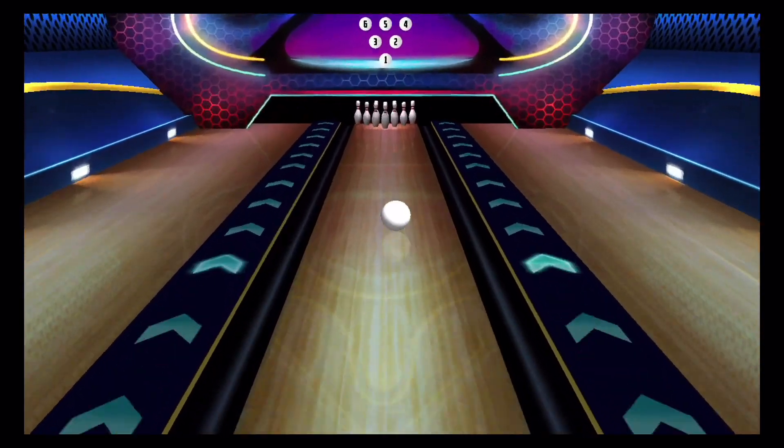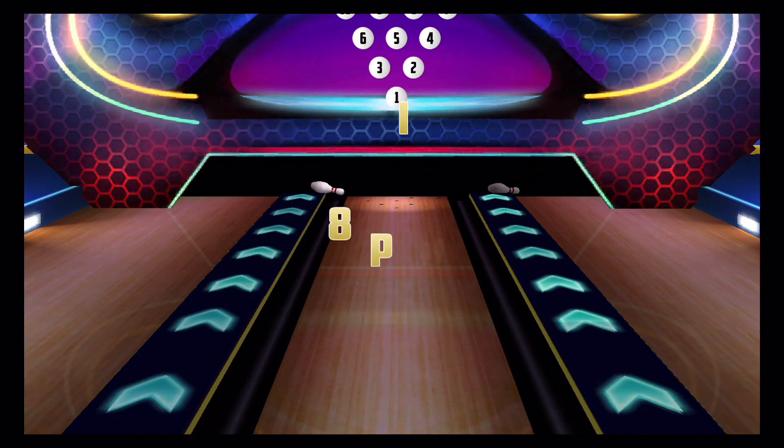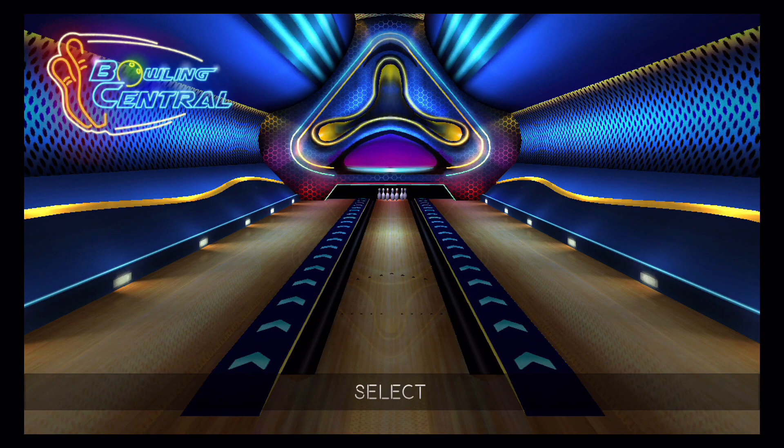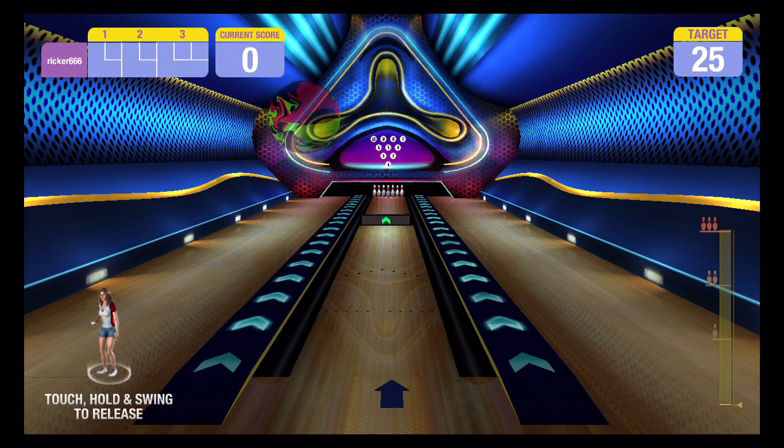Here we're playing some traditional, just regular bowling. You can spin the ball by rotating your wrist as you throw, left or right, depending on where you want to do it.